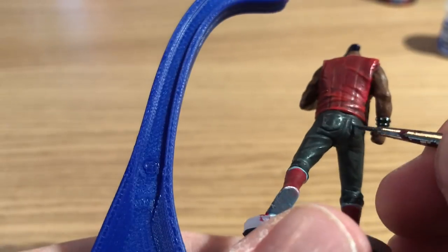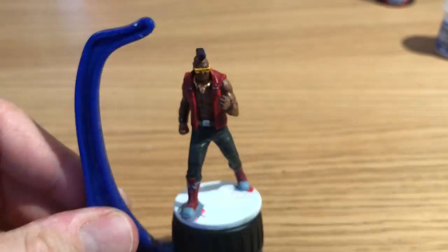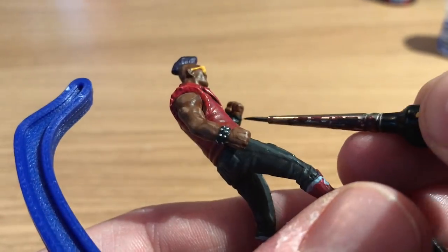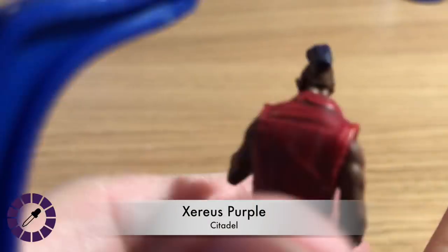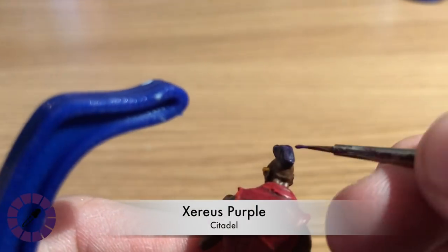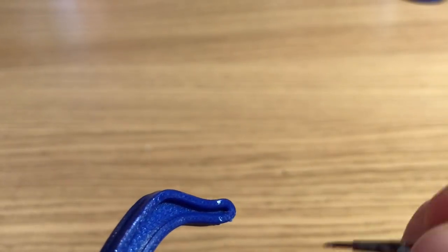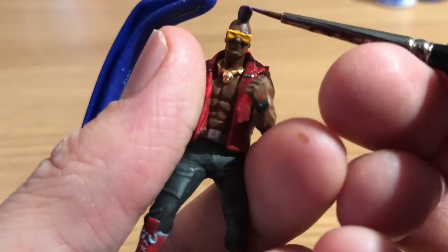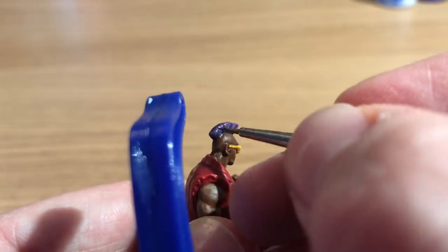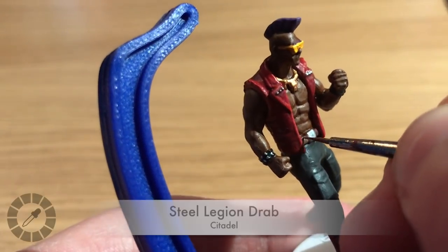Bad and Black mixed with White Scar about two-to-one creates a light gray to highlight the jeans — going along the pockets, the edges, and all the raised parts of each fold. Then Xereus Purple is used to highlight Bebop's mohawk, catching along the front and edges, picking out individual strands where the model detail allows.